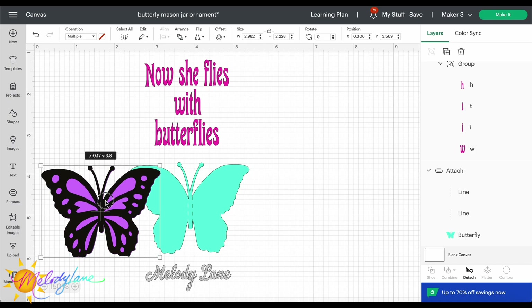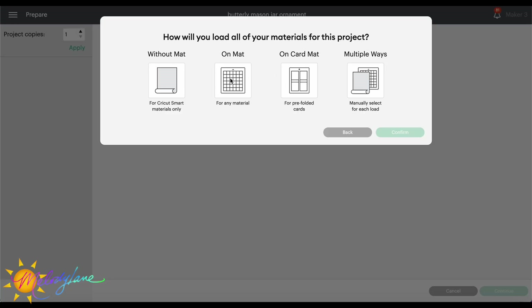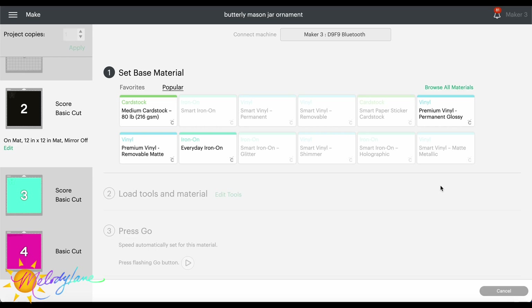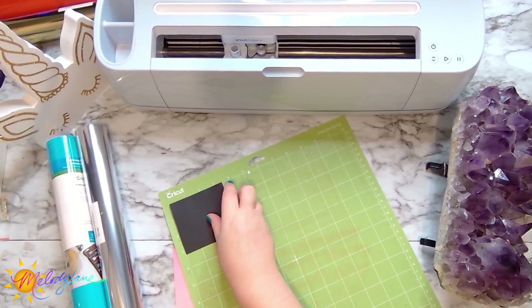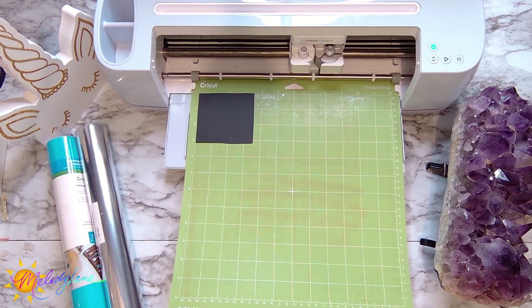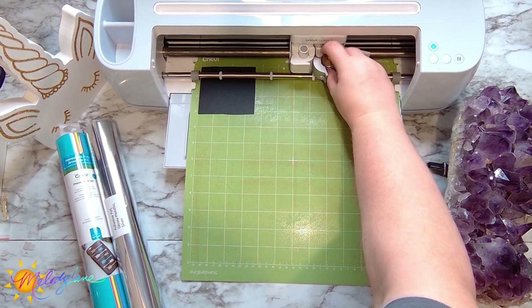Now that we've finished designing, let's start cutting. Hit Make It in the upper right corner, choose On Mat since we're cutting on the mat, and select the 12 by 12 inch mat. Hit Continue, then choose your material — for this piece we're using medium cardstock. The machine will let you know to put the single scoring wheel in Clamp B. I just needed a small piece of cardstock so I cut it down to a smaller size, smoothed it down, and pulled down the door.